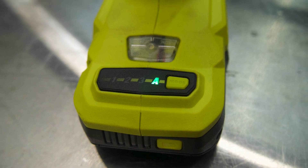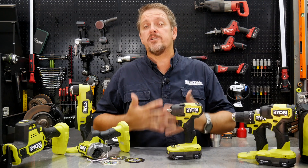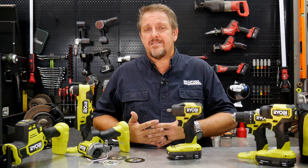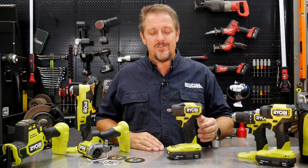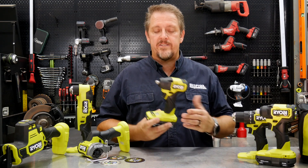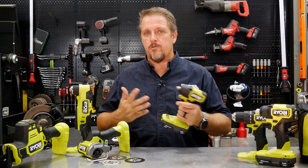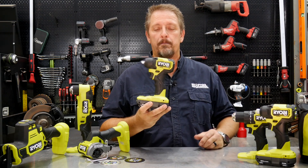We'll dig into that on the test bench. We're also going to look at max torque — they claim 160 foot-pounds of force. They really don't designate whether that's nut busting force or tightening force, and there are no standards in the industry. We've talked about that for quite some time, and I've got a video out explaining how torque is calculated for these tools.